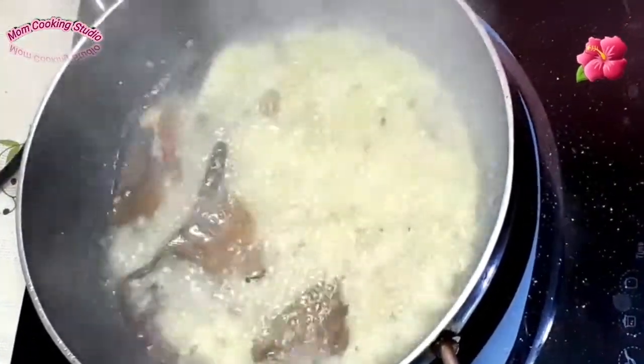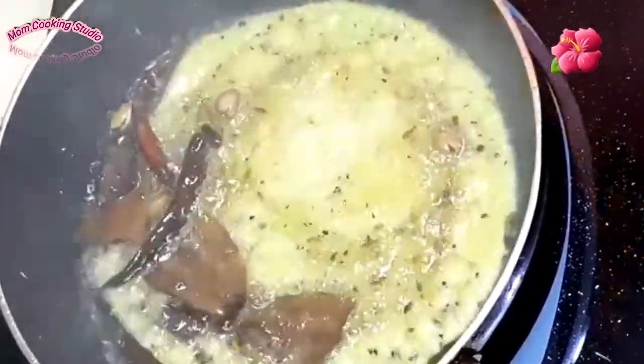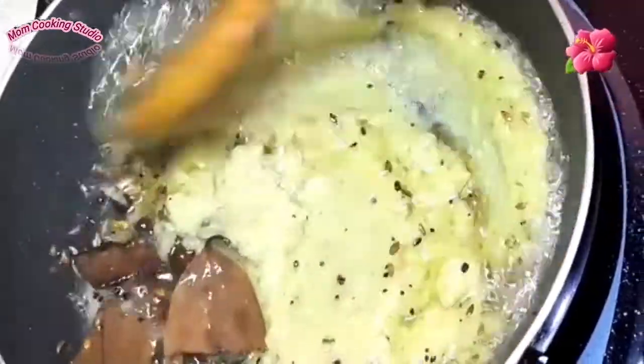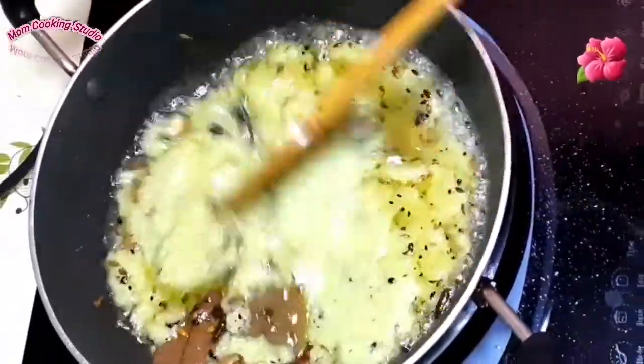I will blend this with the other ingredients.